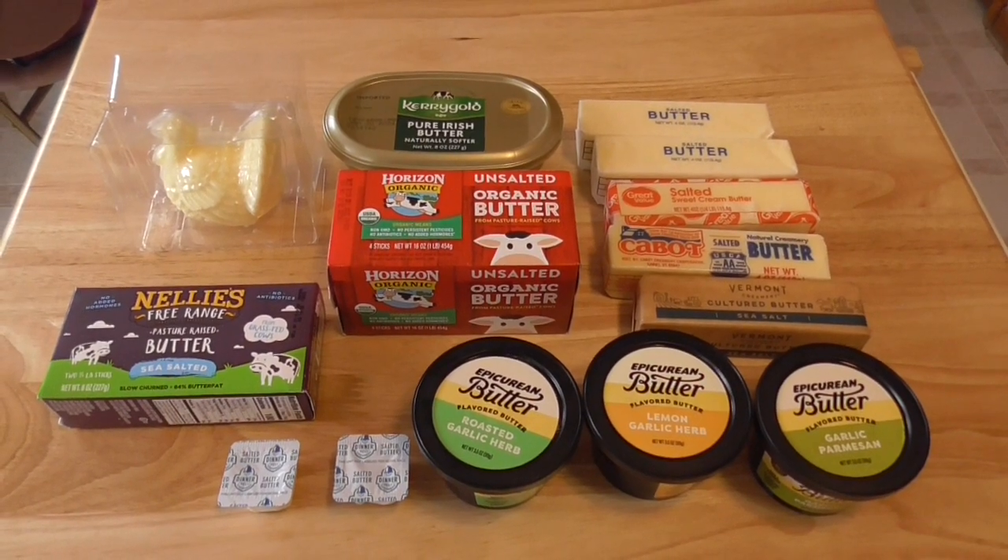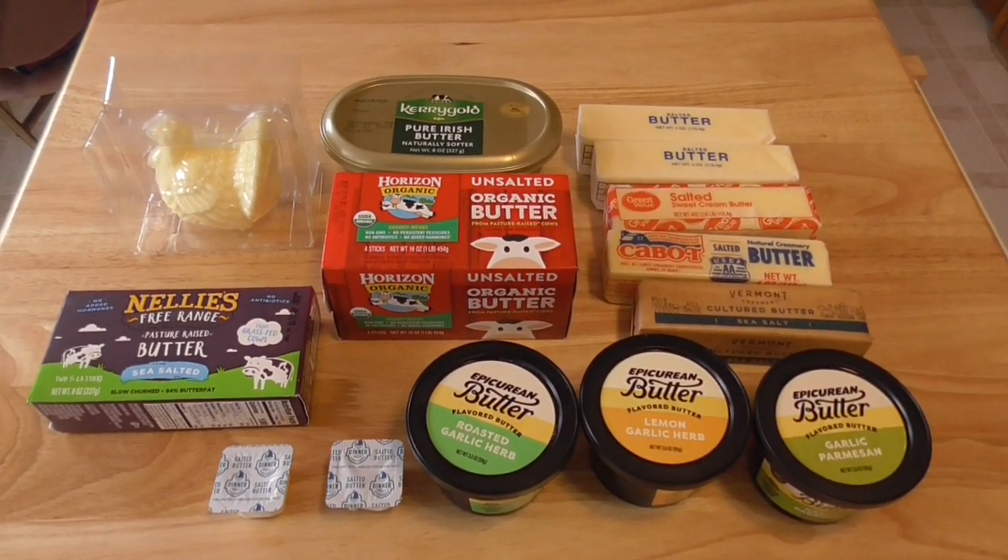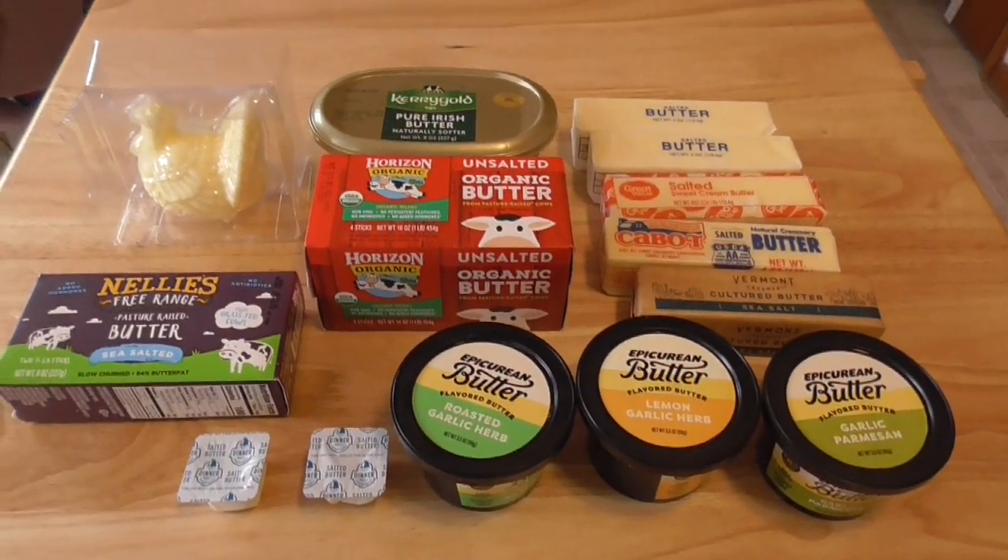So that is my butter collection. Let me know what kind of butters you keep in your house and which ones are your favorites.